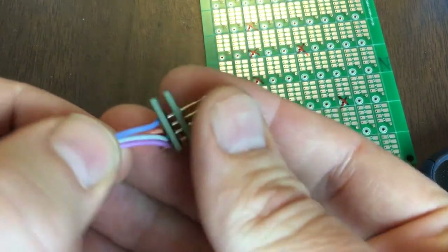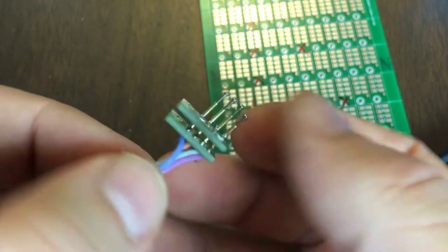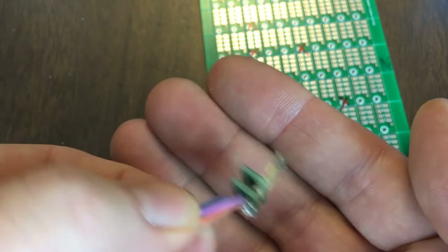Anyway, there you have it. That's how to build a jig and run through initial testing of a panel of microphones.